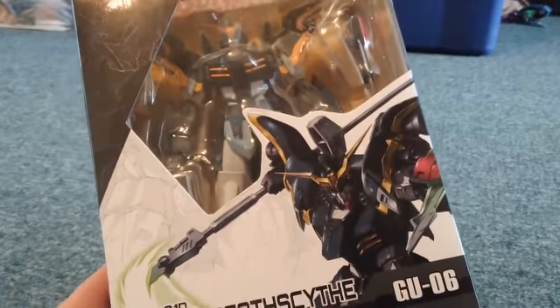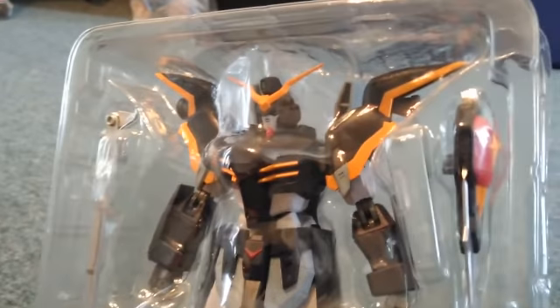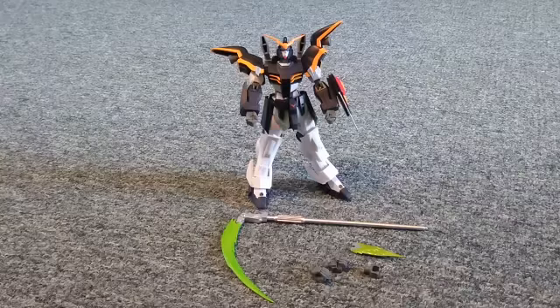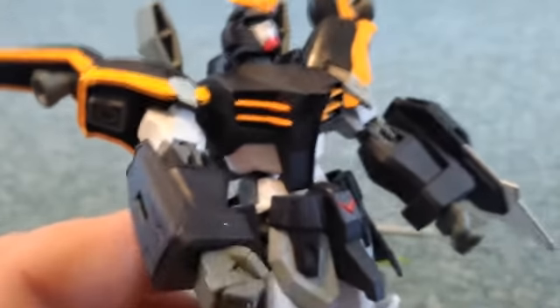I paused the video and got it out of the box. It comes with a whole bunch of goodies and we get to see the figure a little bit better — the mech, whatever he is. I paused it one more time and now we can see what else we got.